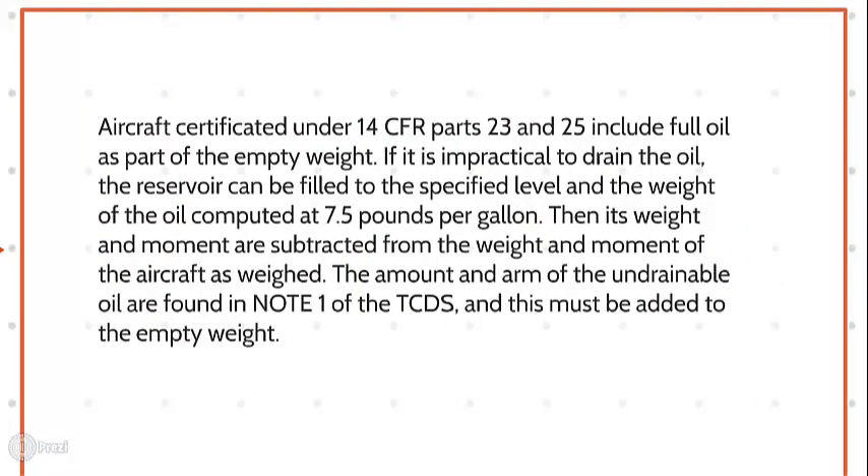Aircraft certificated under 14 CFR Part 23 and 25 include full oil as part of the empty weight. If it is impractical to drain the oil, the reservoir can be filled to the specified level and the weight of the oil computed at 7.5 pounds per gallon. Then its weight and moment are subtracted from the weight and moment of the aircraft as weighed. The amount and arm of the undrainable oil are found in Note 1 of the TCDS and must be added to the empty weight.